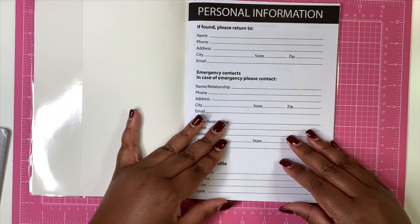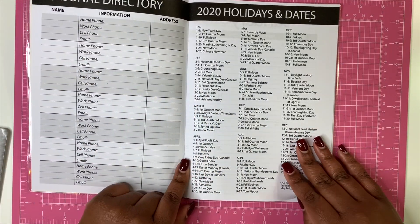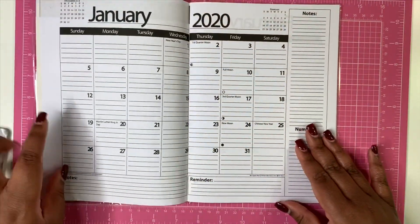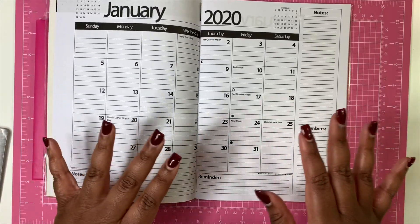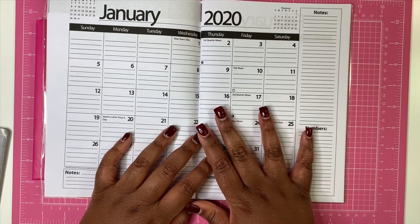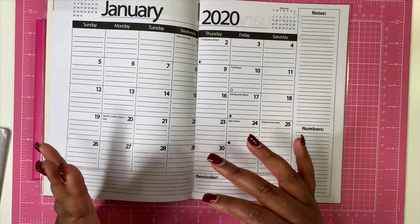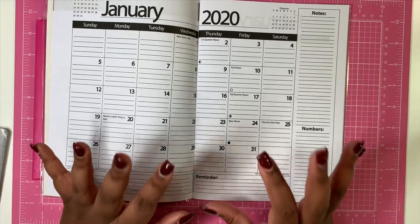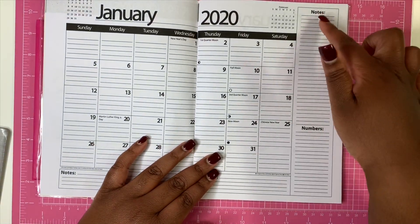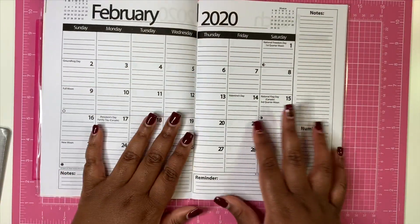This planner has a personal information page, and you actually get a personal directory where you can put in important phone numbers and addresses. You get your 2020 holidays and dates. Here is the actual format of the planner — you have your full month laid out with a couple of lines to write things down. This would be perfect for budgeting and writing down your bills. If you're not into the elaborate washi tape and stickers and all that planner stuff, and you're just a functional person, this is perfect for you. And it's only a dollar. You get a note section, sidebar numbers, and a reminder section at the bottom for every month.